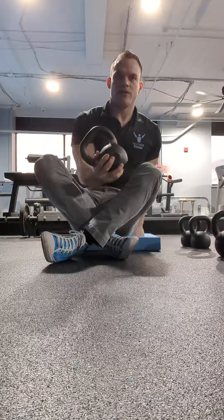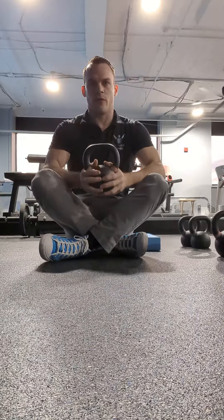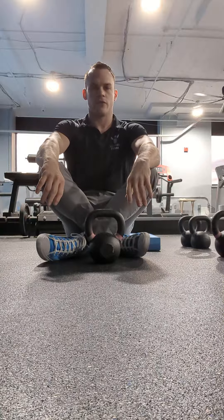How are we doing guys? I'm going to teach you the cross-legged sit and reach. This is a very good exercise for when you're first learning or restoring your core stability.